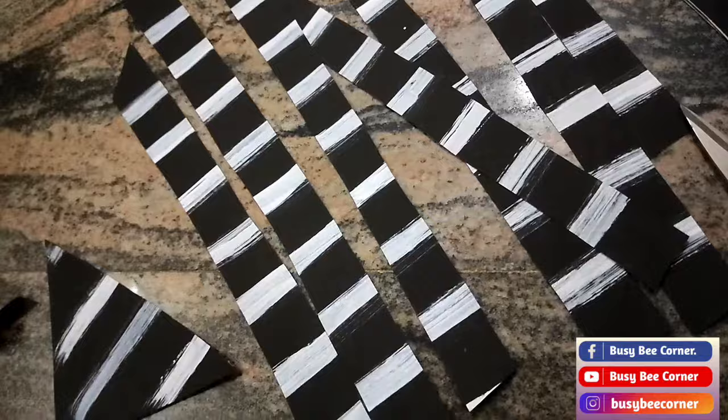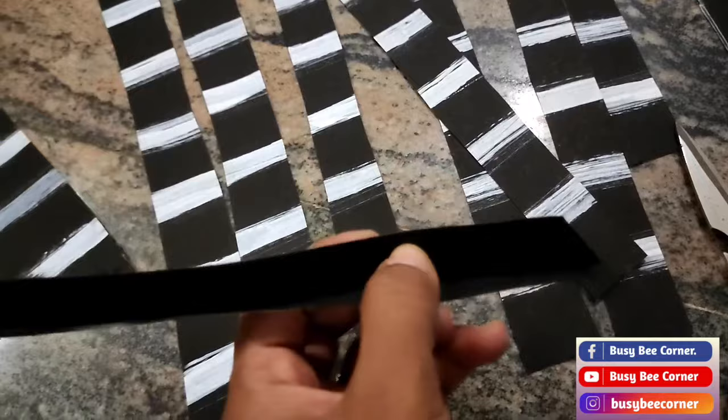Draw lines with white paint, then cut the chart into strips and fold it as shown here.